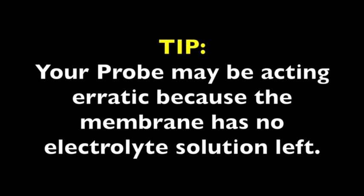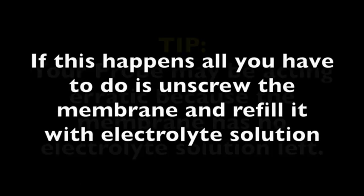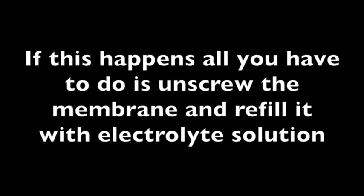Your probe may be acting erratic because the membrane has no electrolyte solution left in it. If this happens, all you have to do is unscrew the membrane and refill it with electrolyte solution.